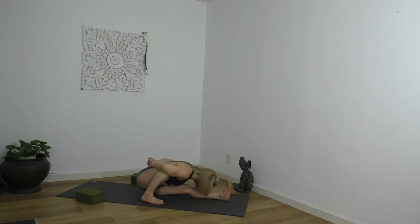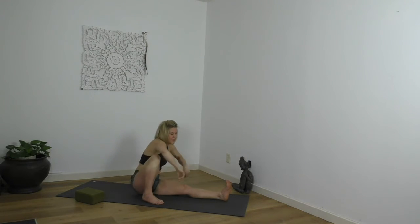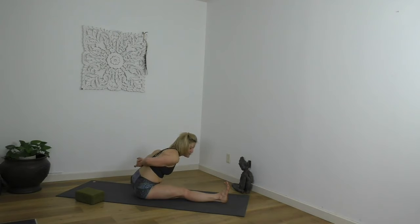Inhale, lengthen. Release the shape — it's a vinyasa, a Dandasana, or an L-sit. Scan your face, scan your body. How am I? Through to a seat. Marichyasana A, fold that left leg back. Reach, reach, reach — tangle it up and fold. Inhale, lengthen. Release the shape — it's a vinyasa or a Dandasana. Soft face. Stay in character.